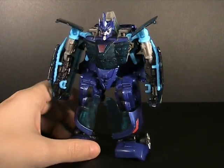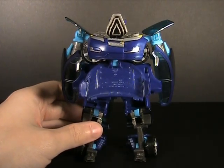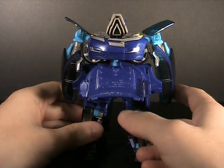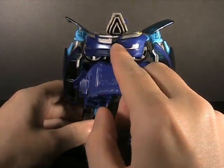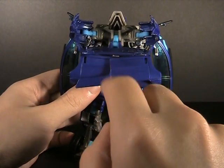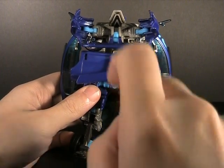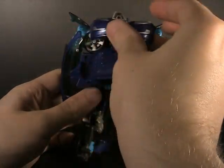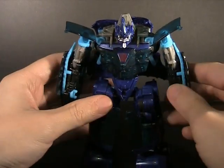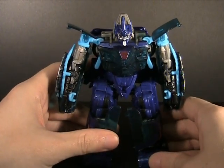You're going to want to transform him a little bit differently than the instructions show, because they will have kibble going across the shoulders here, which is going to really hinder the shoulders and the arm articulation. Go ahead and do it like this, folding the bumper over that way, holding the hood down. You can see the side panels on the car — that's where you want them to go. This way everything is out of the way, the shoulders are fully movable, and nothing is really obstructing. There's a little bit of obstruction, but it's a small price to pay for how much more range of motion you get.